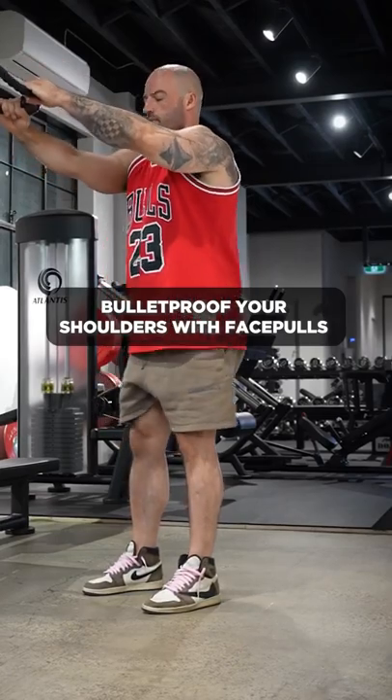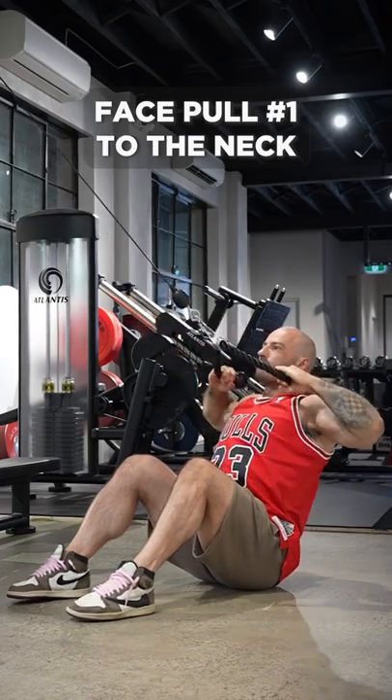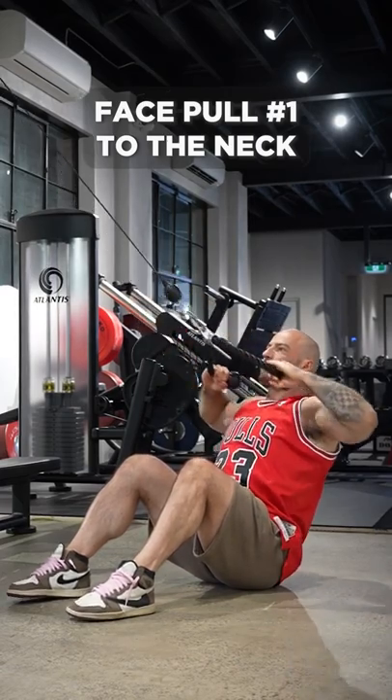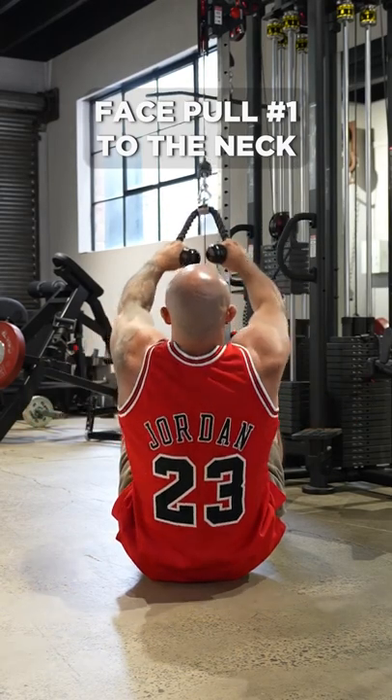Face pulls are one of my favorite shoulder health exercises and I'm going to show you two ways to correctly perform the movement. Firstly, face pulls to the neck. Lifting the elbows to 90 degrees to the torso like this takes the lats out of the equation, allowing you to focus on your middle back muscles, which are great for shoulder health.